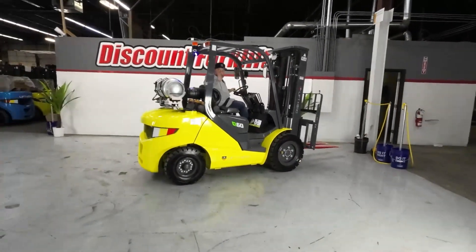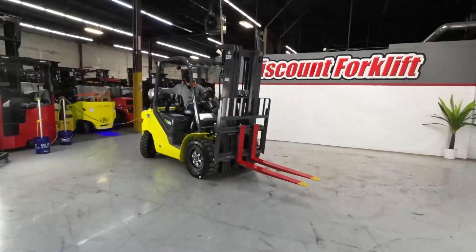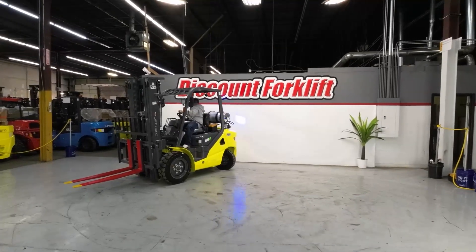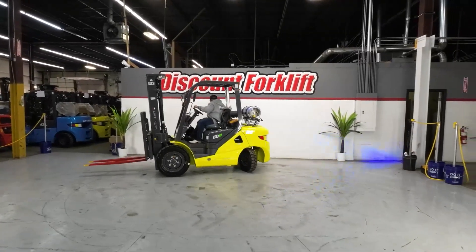Brakes are great. That was close — that was close!